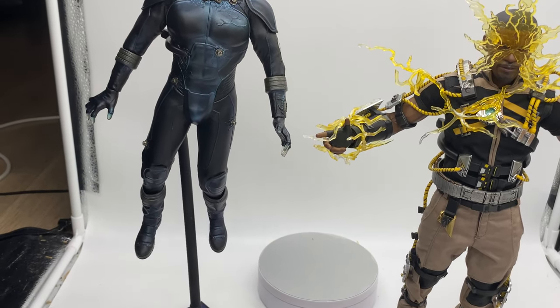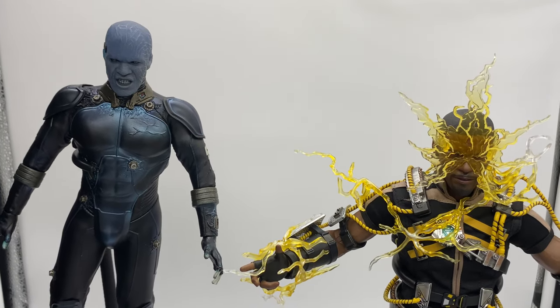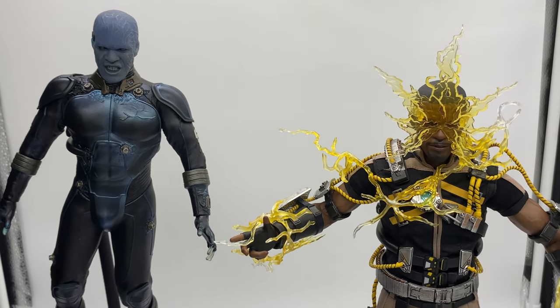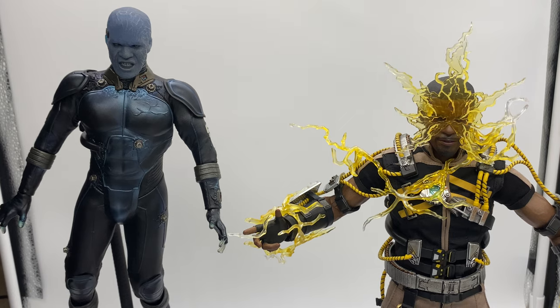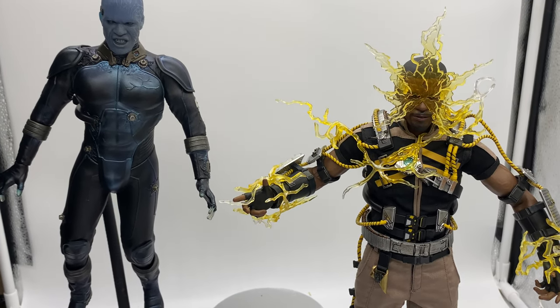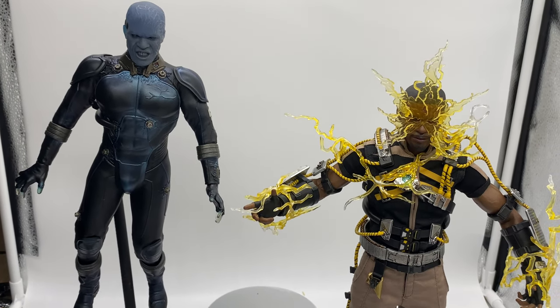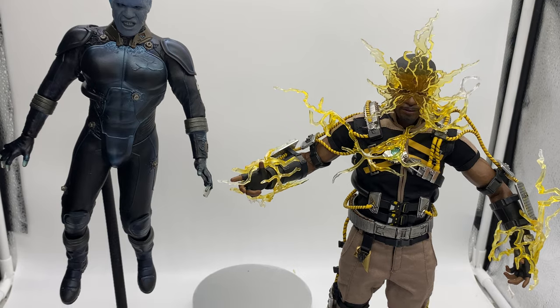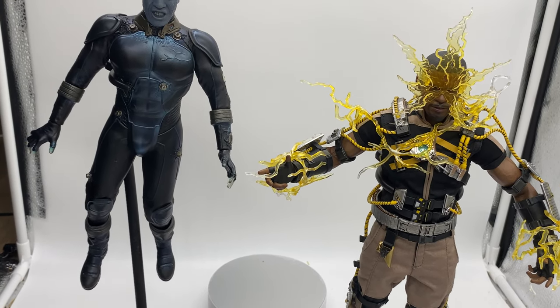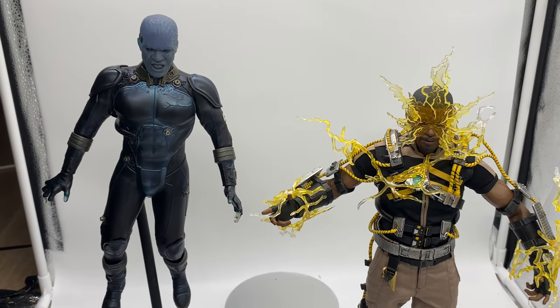Anyway guys, this has been a look at the MMS644 Electro and a very brief comparison to The Amazing Spider-Man 2 Electro. Hopefully you liked the information in this video. Thank you for watching. We will have a Hot Toys Third Sister video later on as well, and if I get time this weekend I'll do the EXO Paris as well. Alright guys, thank you for watching.